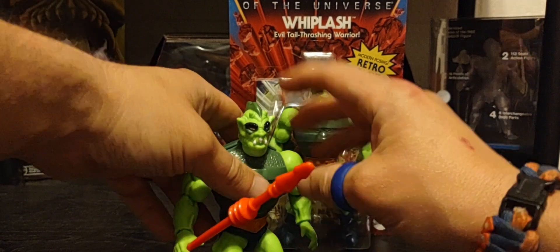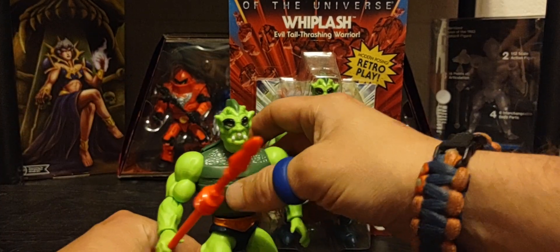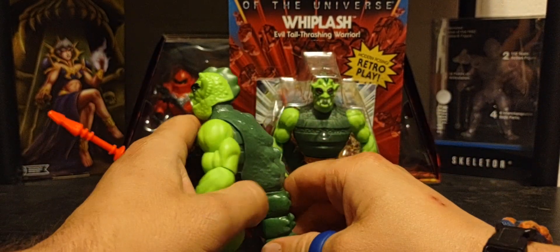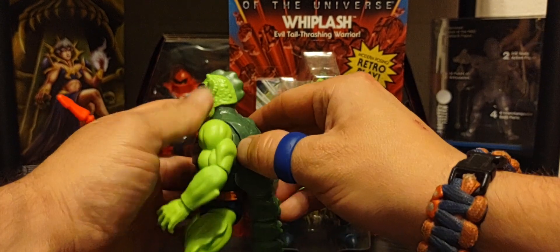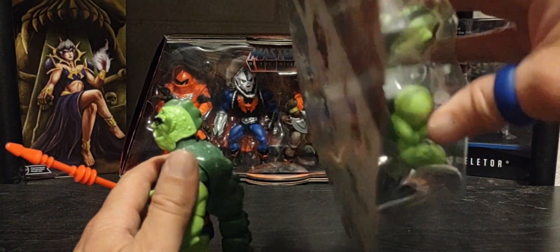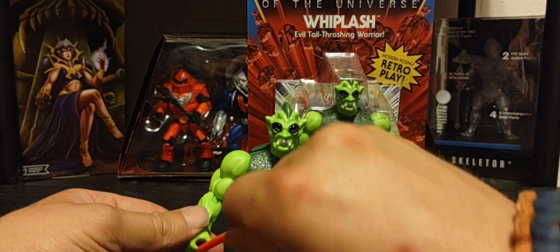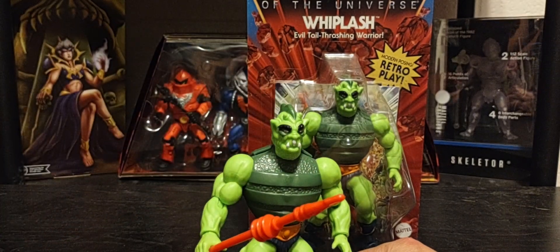Other than that, they actually captured the look of the vintage Whiplash really well. We're also getting a Masterverse or New Eternia Whiplash pretty soon, and I'm keeping my eyes out for him to add to my collection. The tail does come separately — you snap it onto his back — though I don't want to do that right now as I'm afraid I might break it. But still, it's an amazing character and I love how they captured the look of that classic 80s version of him. I just feel really bummed that we did not get that action feature — it's one of those times where they should have kept it in.